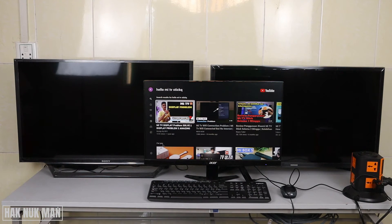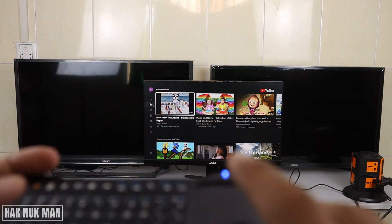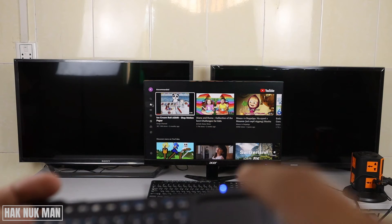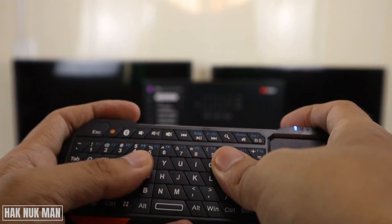I can make changes and select on YouTube, and then select any app by simply tapping on the mousepad. I can also search and type on the keyboard.